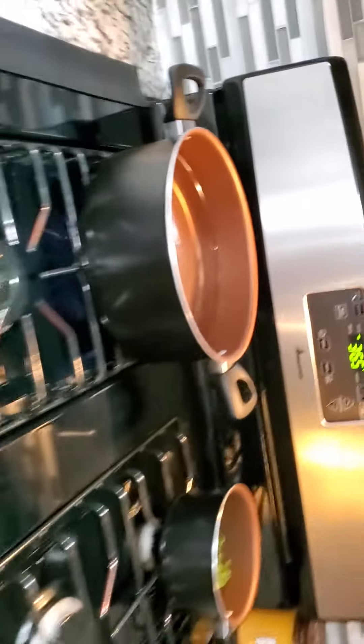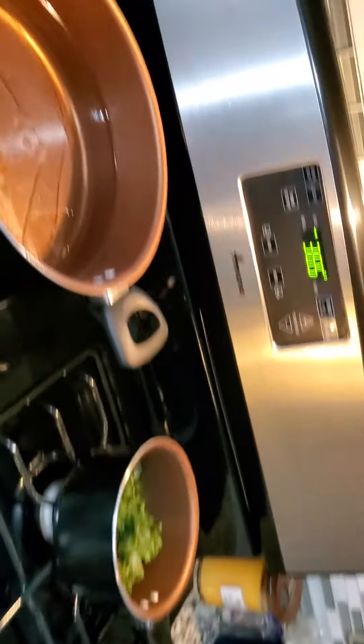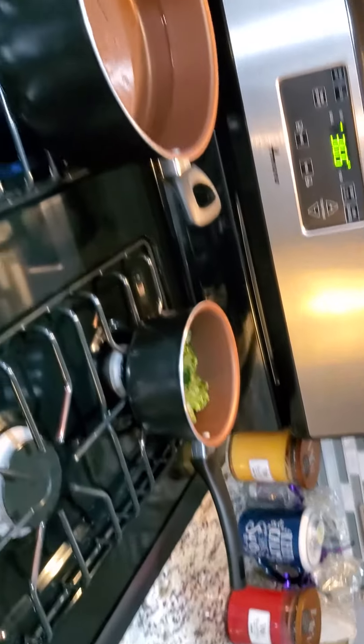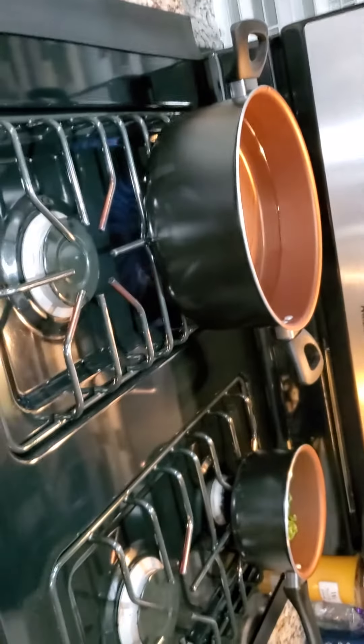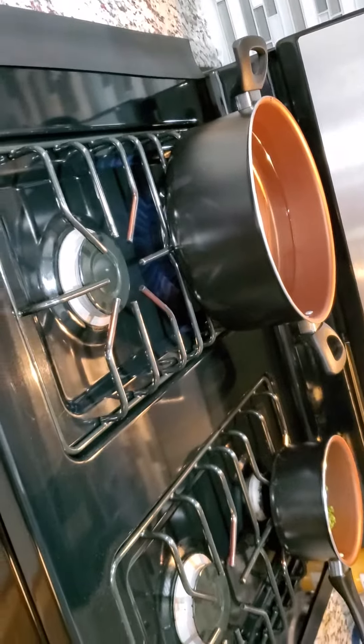Now that we got the stove all cleaned off, we got the water here about to boil for the spaghetti. The spinach is going to be cooking soon — it doesn't take that long. And the chicken is in the oven just so it can stay warm until this gets done, because I'm going to mop this floor since the grease is everywhere.